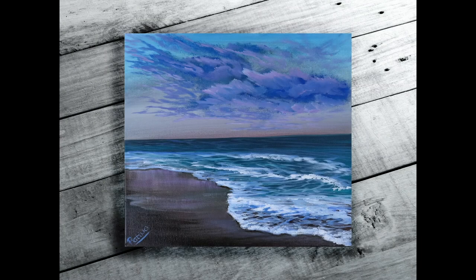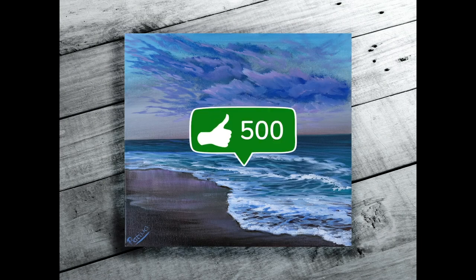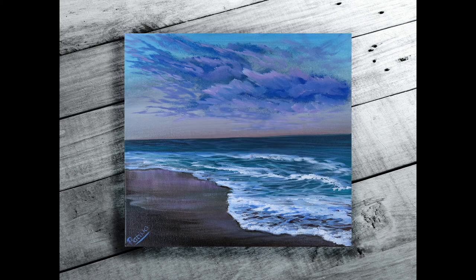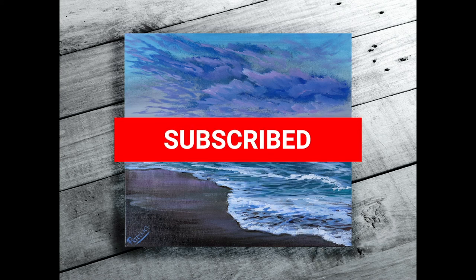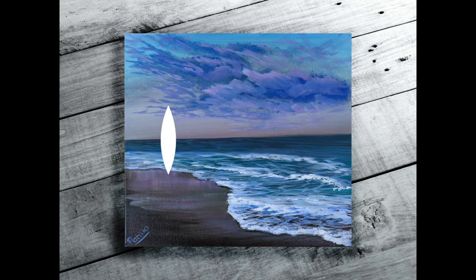Thank you so much for watching, I hope you liked this painting tutorial. If you have any questions or comments please feel free to leave them below. I'll be posting weekly tutorials on subjects like still life, landscapes, and animal paintings. If you want to follow, please like and subscribe and make sure to click the bell to be alerted of upcoming videos — I'll see you guys next time, thank you.